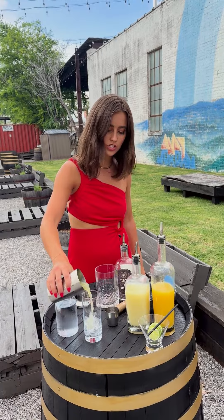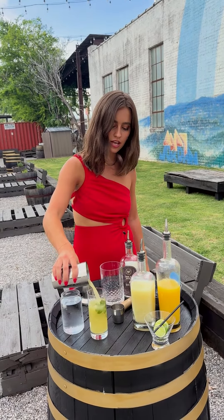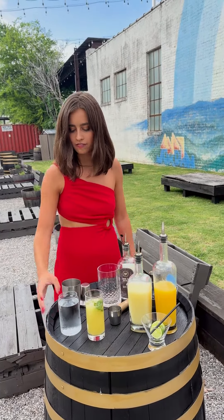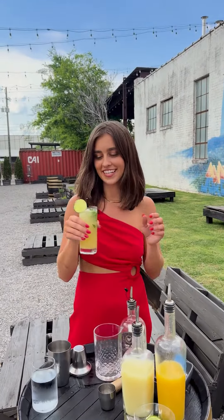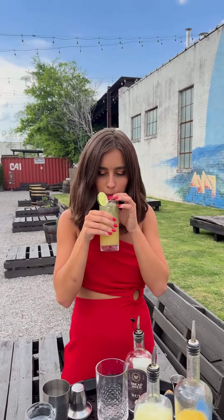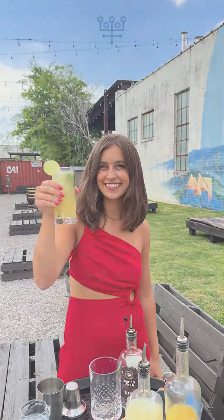We're going to pour our mixture straight into the glass. And then finally, we are going to top it with some club soda. The most important part — we are going to taste test it. Let's see how it is. Delicious and refreshing. Cheers, guys! Thank you.